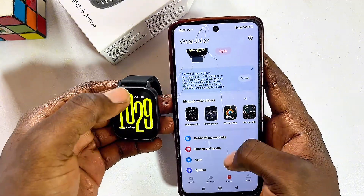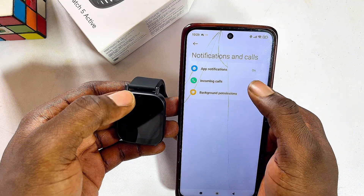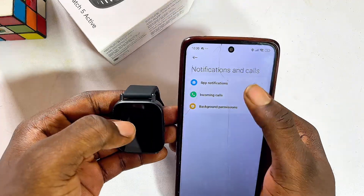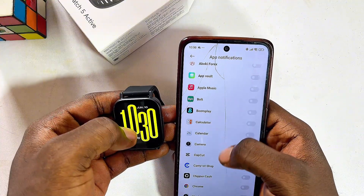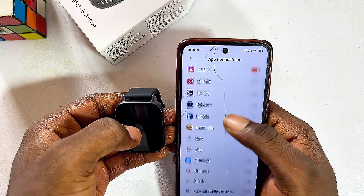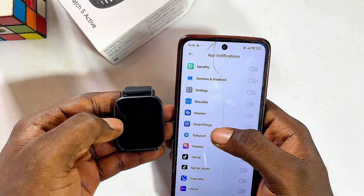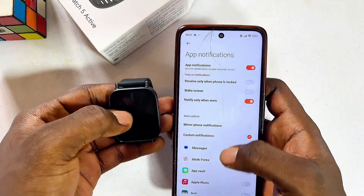From the Mi Fitness app, click on Notifications and Calls and enable all the notifications you want sent to your Redmi Watch 5 Active — for example, incoming calls. Under App Permissions, enable the apps you want to send notifications to your watch. You can enable WhatsApp, Instagram, or any other application you want. Once enabled, send a message to yourself and you should see it appear on your Redmi Watch 5 Active.